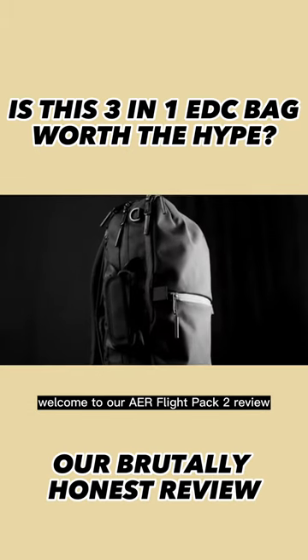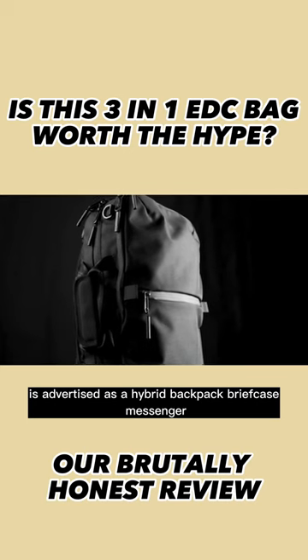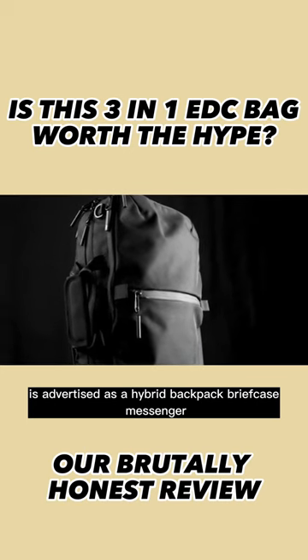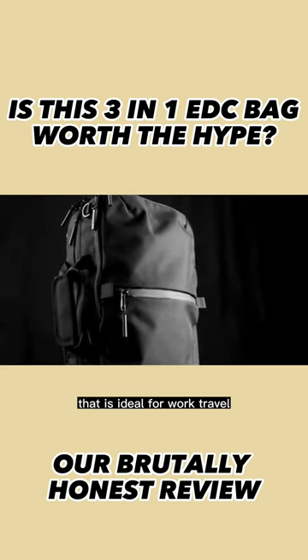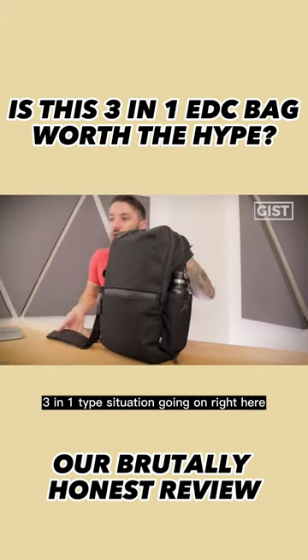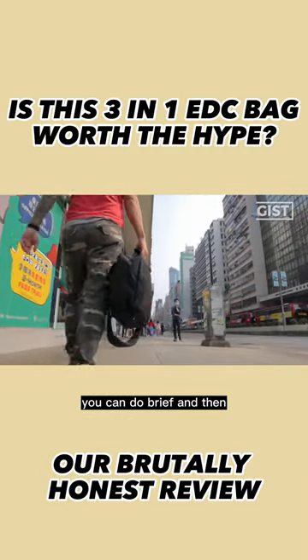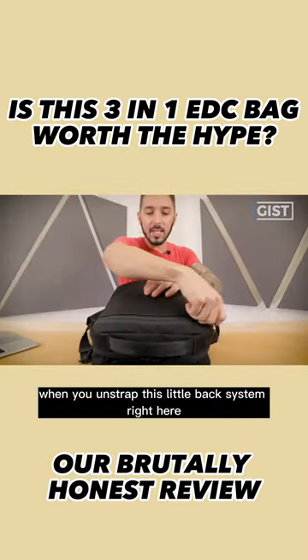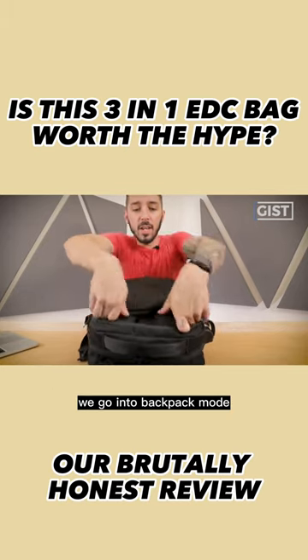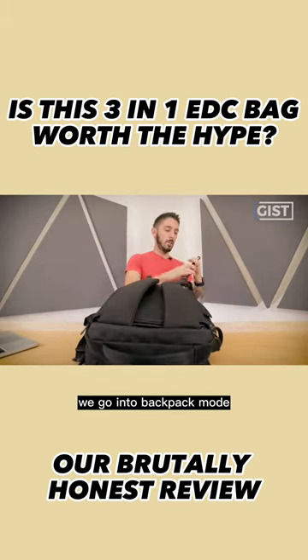Welcome to our Air Flight Pack 2 review. This piece of gear right here is advertised as a hybrid backpack briefcase messenger that is ideal for work travel. But does it live up to the hype? It's a three-in-one situation where you can do messenger, you can do brief, and then when you unstrap this little back system right here, we go into backpack mode.